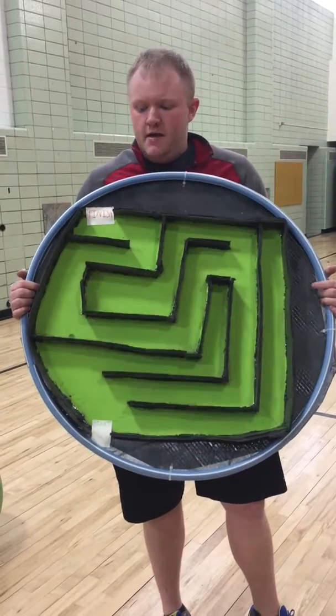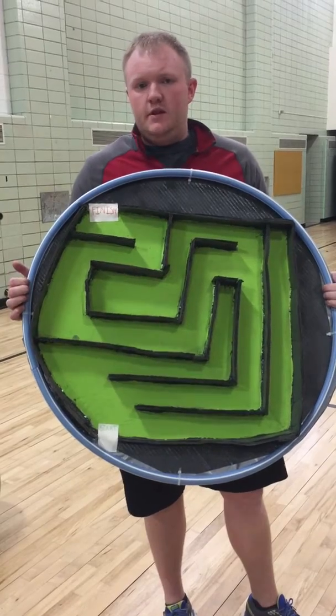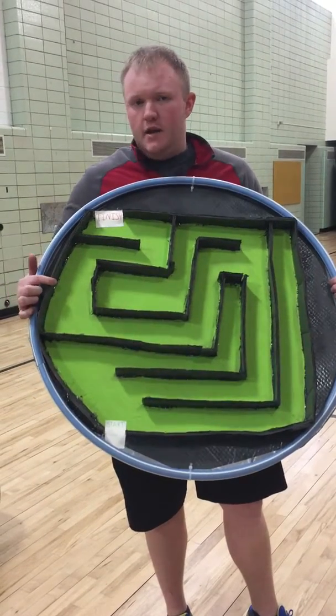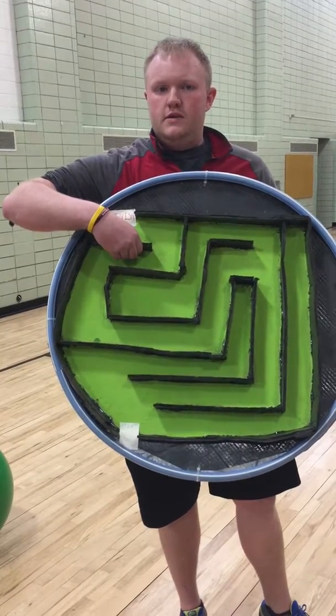My name is Josh Sheard and I made a maze. I call this amazing. I used a hula hoop just to give it some more stability, cardboard for the bottom and cardboard for the maze itself, and then I hot glued all the cardboard down to the maze.